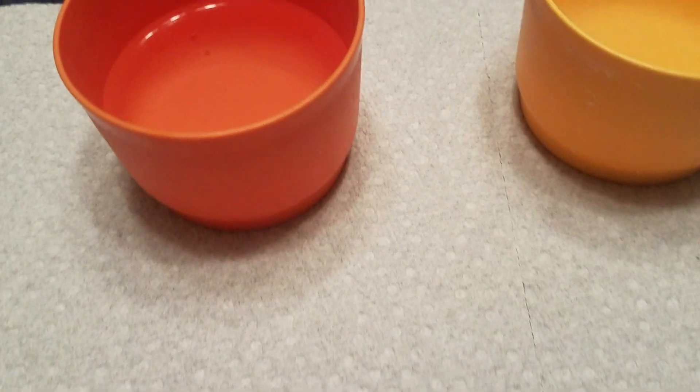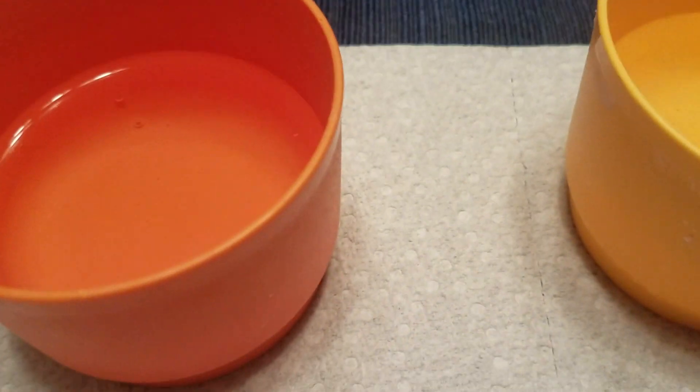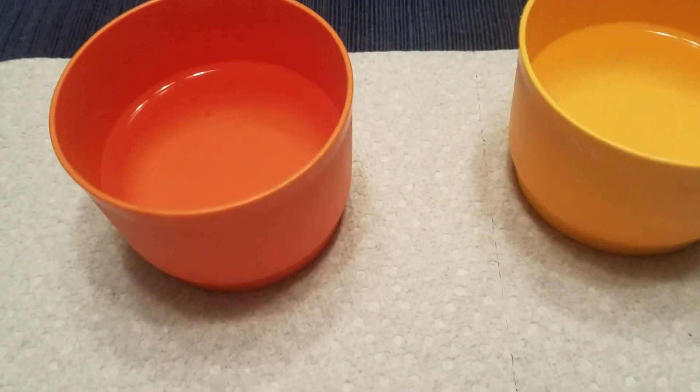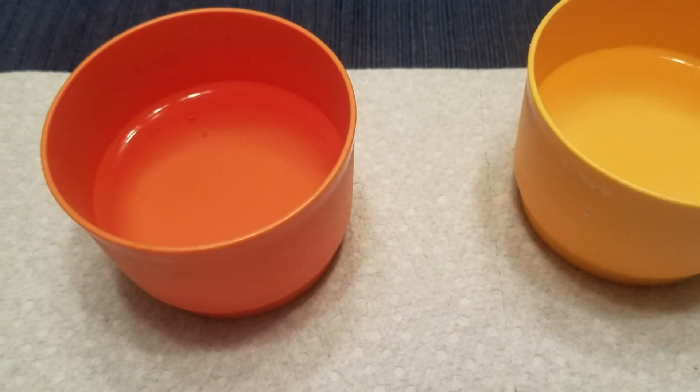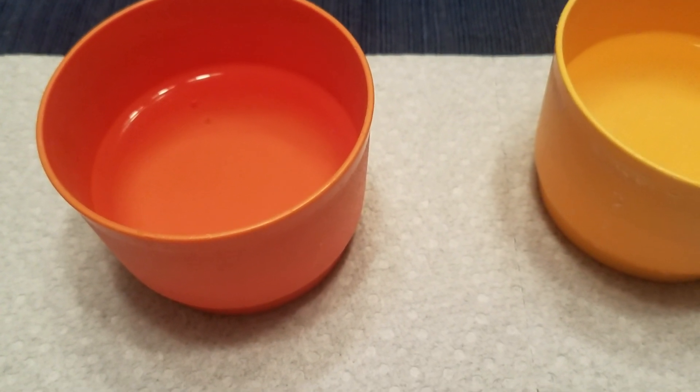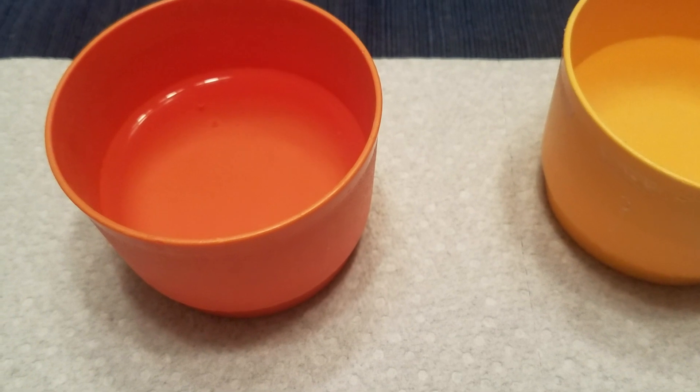I was reading online that VITON and butyl rubber have a different specific gravity. There was a person on YouTube putting VITON and other rubber components in a sulfuric acid solution — the VITON would sink and the rubber would float.